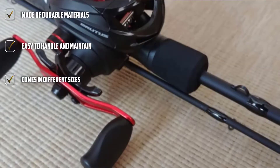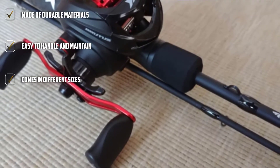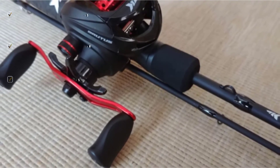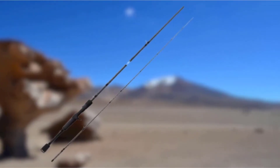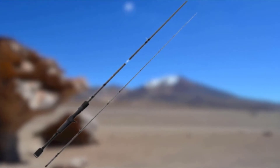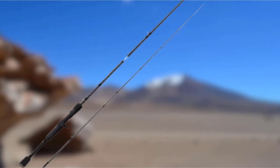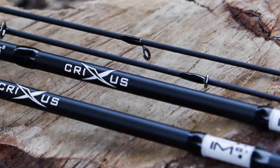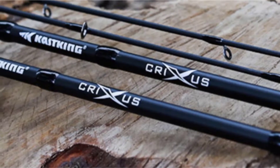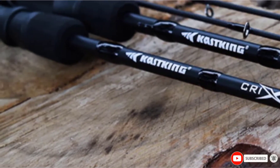For starters, it's better to go for rods with a length of fewer than 7 feet. The company uses stainless steel frames with zirconium oxide rings for long, smooth casts and an outstanding experience. The handle is strong with special grips for comfort after hours of fishing. The simple yet ergonomic construction also ensures minimal effort is needed to maintain the product.